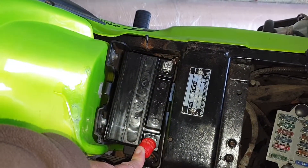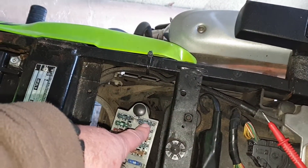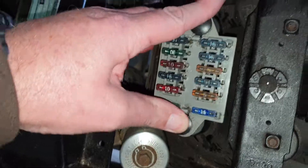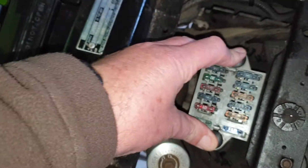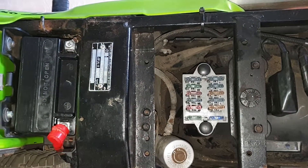If it continues to play up later, I might very well run a direct wire from A to B with an inline 15 amp fuse. But for now, that's what I did and it worked. Back together and charging fully — so that could be your problem too.